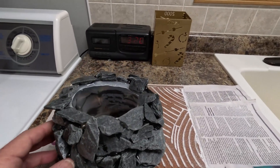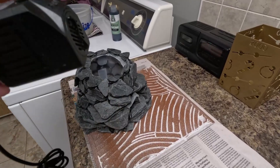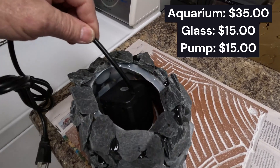I didn't glue rocks on the top of the upside-down tub — instead I cut the top out to allow an opening to stick the submersible pump down in, and I did a little test fit. Pretty pleased with this.